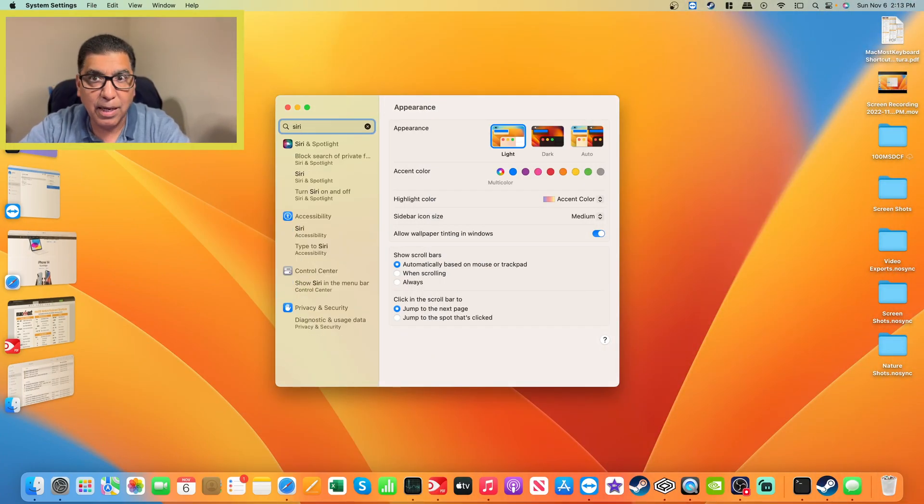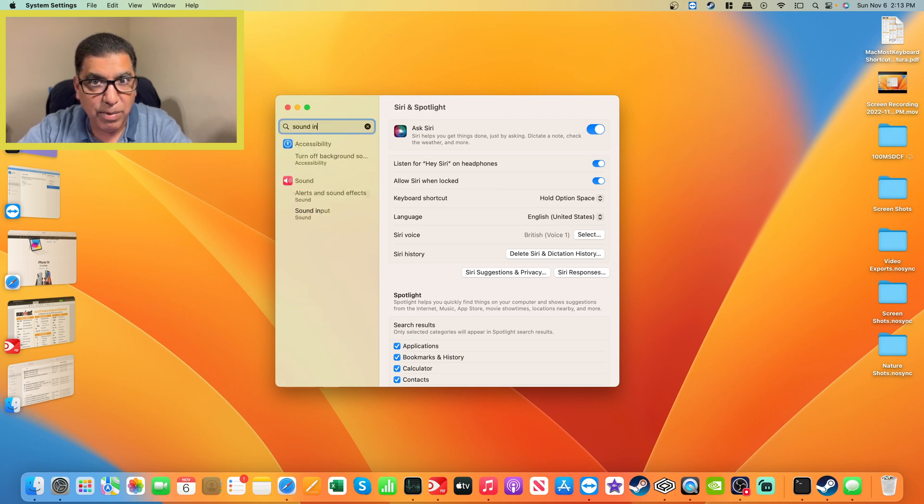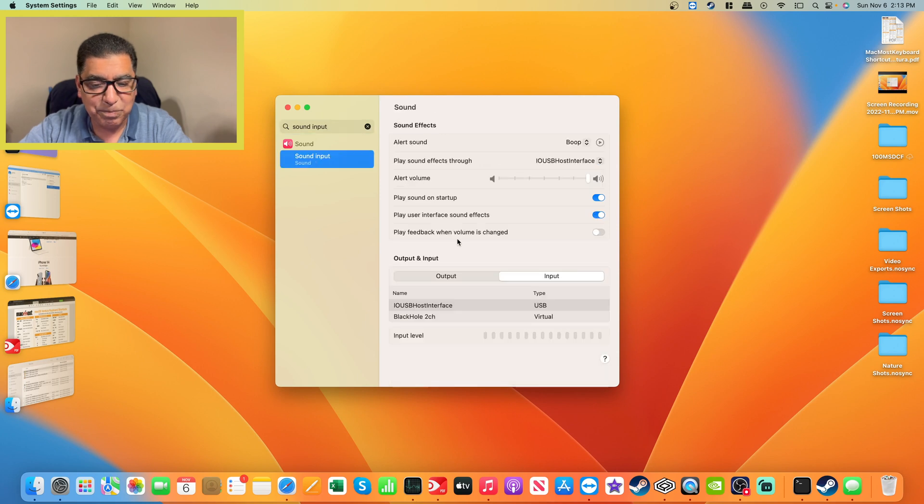I go into Settings and bring up Siri and Spotlight. You want to make sure Ask Siri is enabled — that's a must. I have also enabled Hey Siri for headphones, which won't come into play with what we're doing here, but it will if you're using AirPods. I like a British voice when it comes to Siri. Next, you'll see the sound input — that's where I connect the Pioneer Raleigh Raze speakerphone. It doesn't identify by that name; it identifies as an I.O. USB host interface. But that's the device in question, and I make sure that is my sound input.